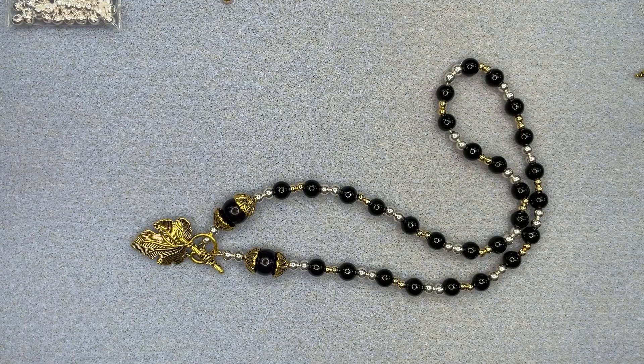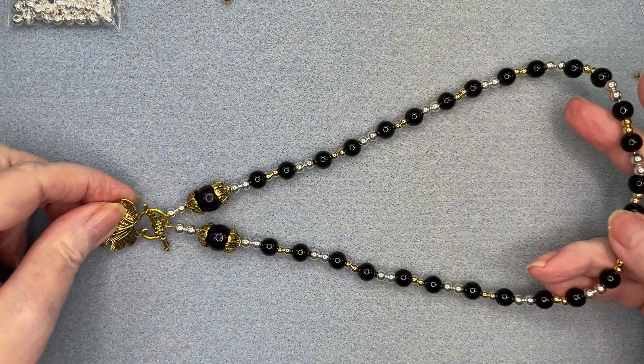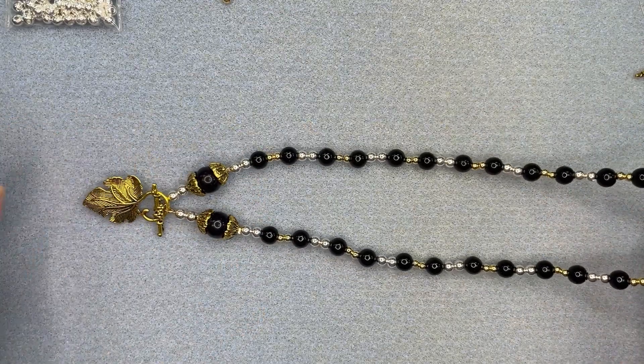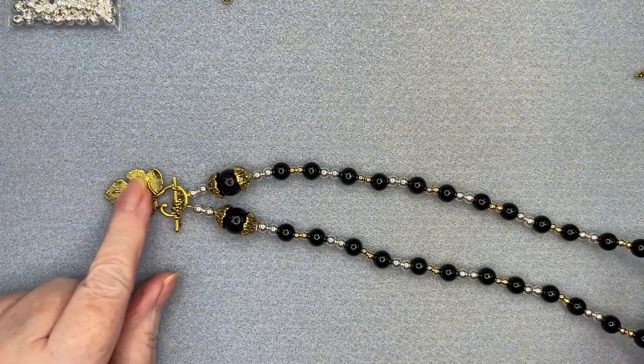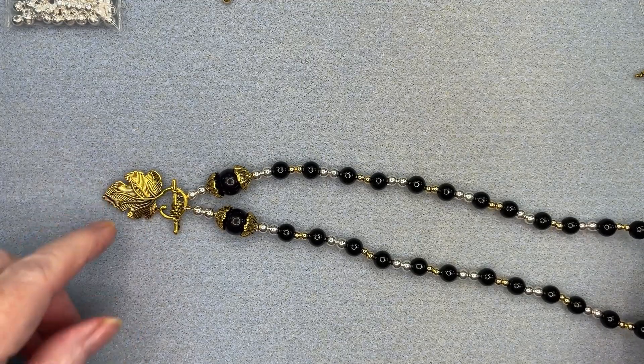Hello everyone, it's Pat at Beads and Plenty More, and today I'm going to show you how to make this necklace. It's made up with the colors black, gold, and silver, and a nice leaf toggle here that sits at the front, which makes it very easy to put on.